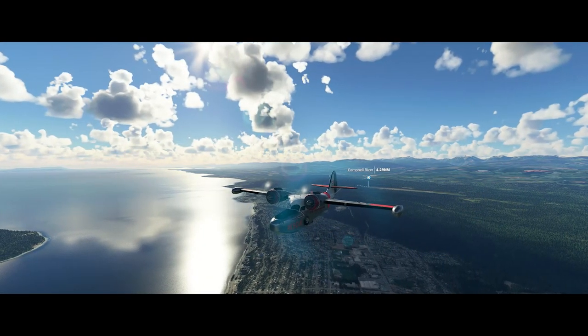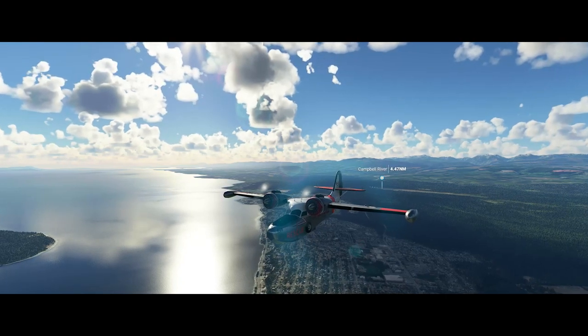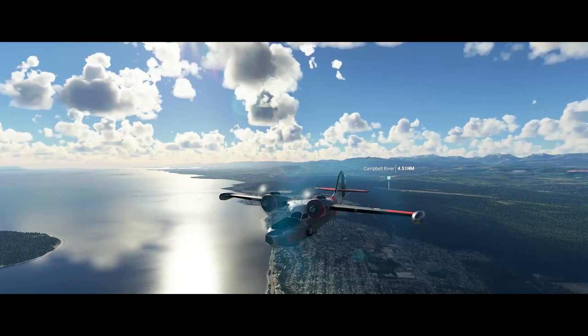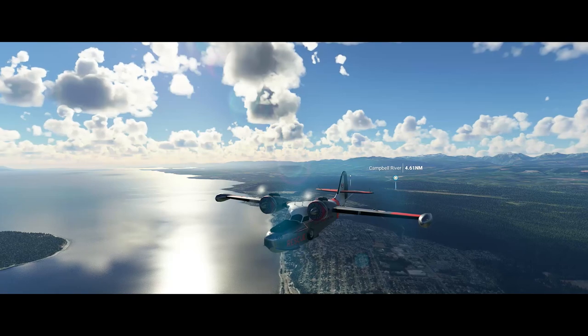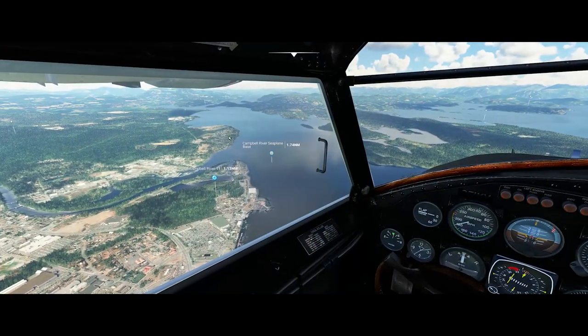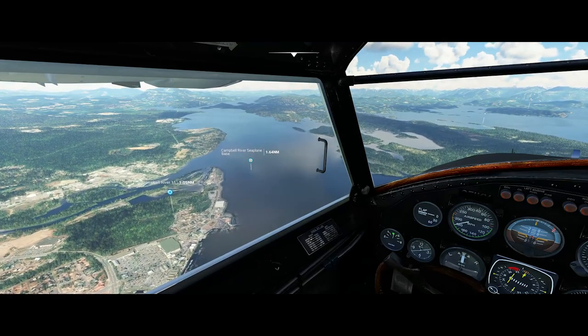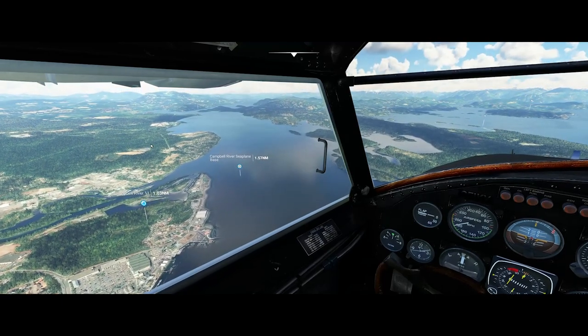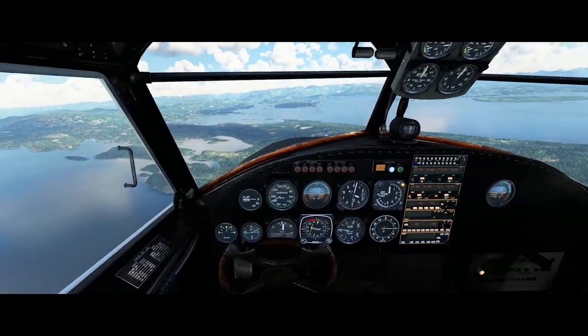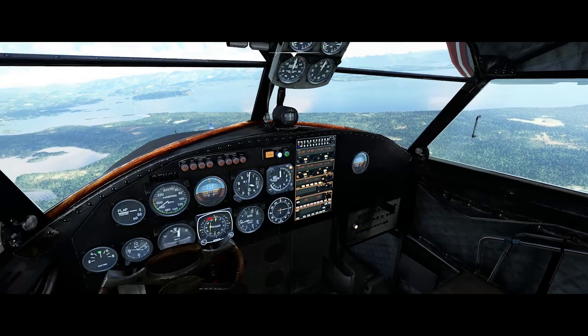Now it's a good time to take another external look — it really is a very attractive aircraft and looks very at home in this setting. You can see we're flying over Campbell River. The cockpit is also pretty well done. It definitely gives one the feeling of a 1940s handmade cockpit, which it really was.